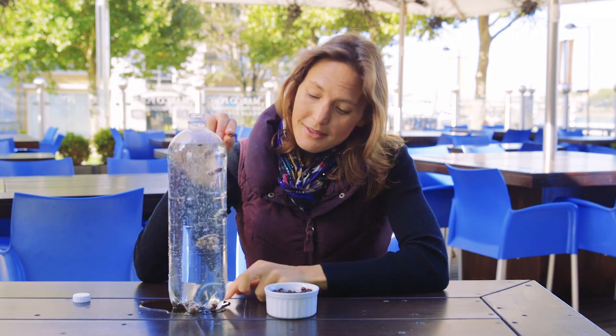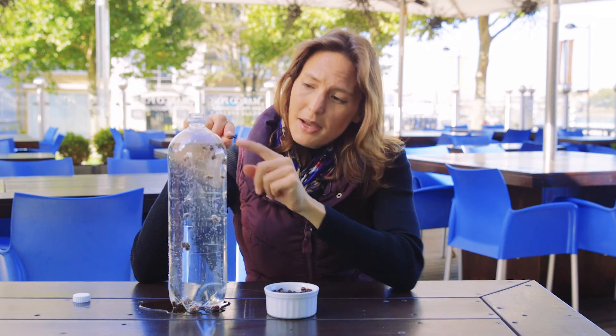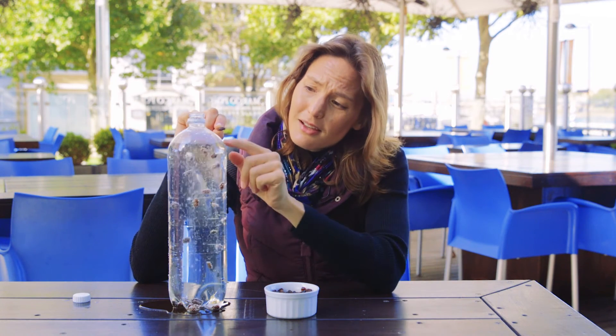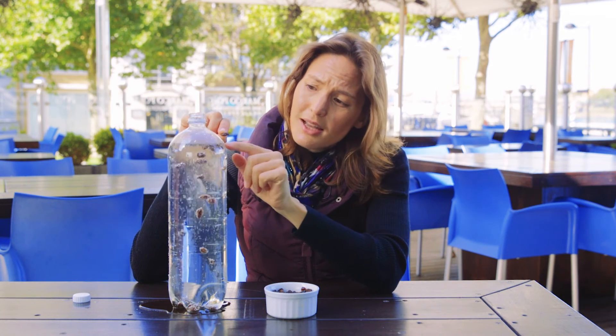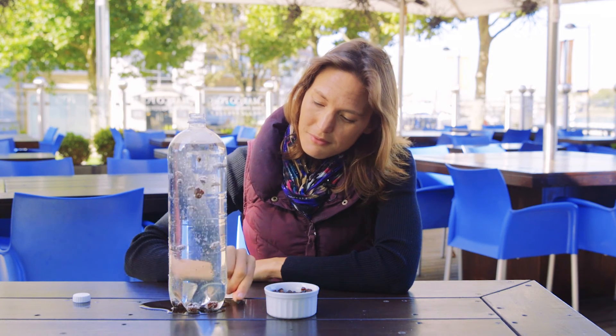It just so happens that if you look at the length of an average raisin and the depth of the lemonade bottle here, the size of this raisin relative to that depth is about the size of the Titanic relative to the depth of the water she sank in. So just like the raisins losing their bubbles and their buoyancy, becoming less dense, the Titanic drifted all the way down to the bottom of the ocean.